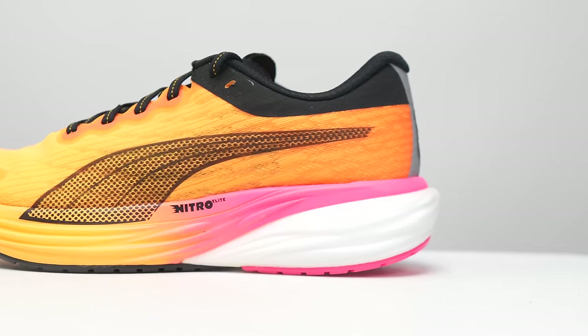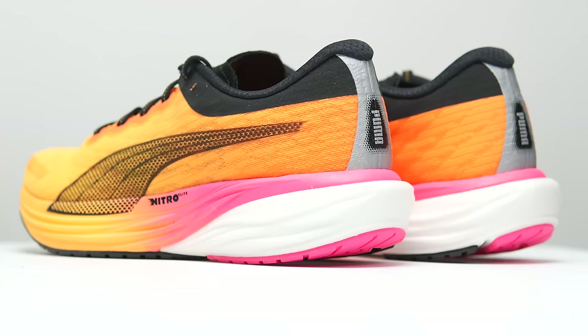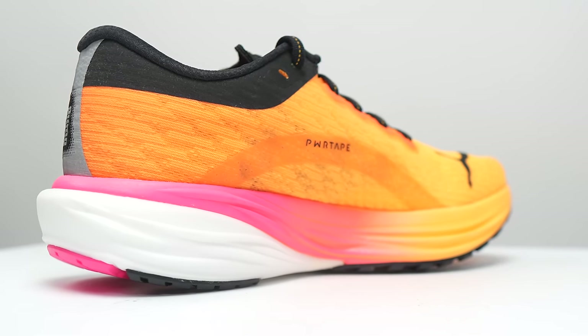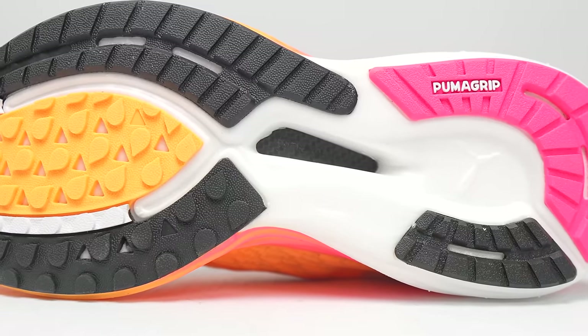First, let's go over some specs. In this midsole, we have two different types of foam. This cartilage layer here that's on top, running the entire length of the shoe, is Puma's Nitro Elite foam — that's their premium racing foam. This white foam right here is Puma's regular Nitro foam. So you've got two really nice materials, like nice and nicer. And sandwiched in between that is Puma's power plate, which you can see in this little window cutout here through the bottom of the shoe.